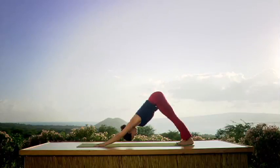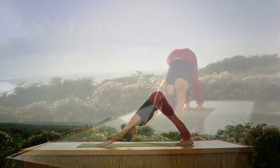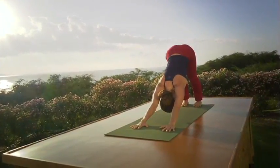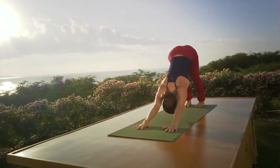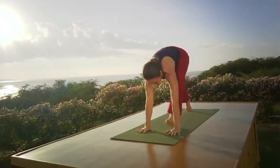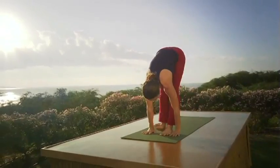Inhale — stretch the arms. Exhale. Wake up your legs. Soften your jaw, your teeth, your tongue, your lips. Now exhale all your air. Look up at your hands and inhale. Step both feet forward, join them together, look up.